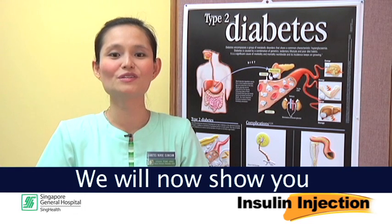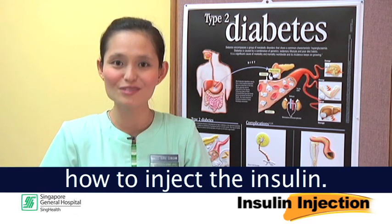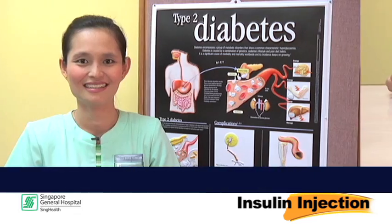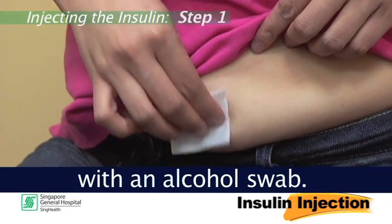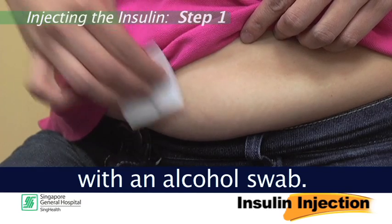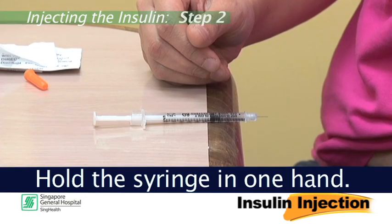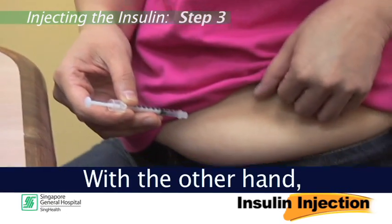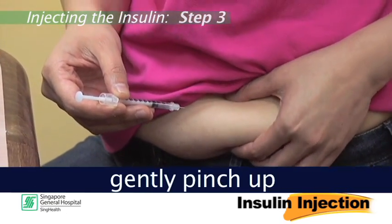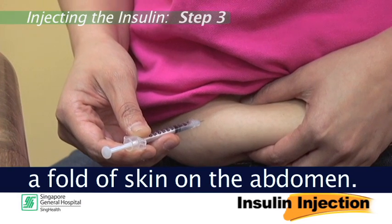We will now show you how to inject the insulin. Step 1: Clean the injection site with an alcohol swab. Step 2: Hold the syringe in one hand. Step 3: With the other hand, gently pinch up a fold of skin on the abdomen.